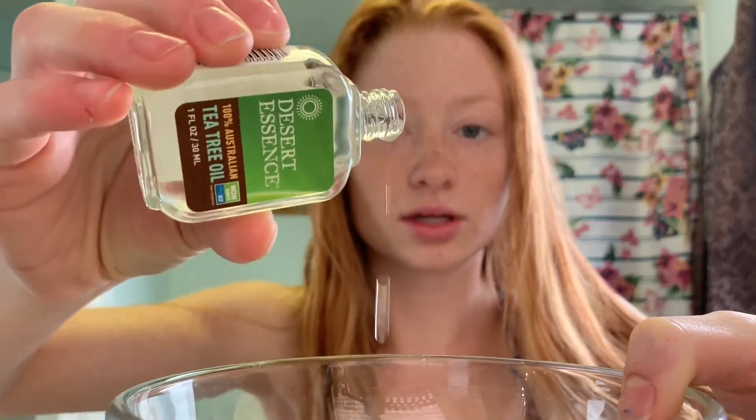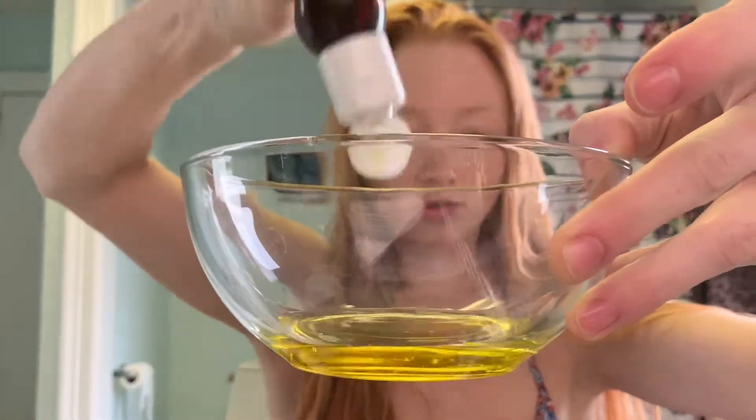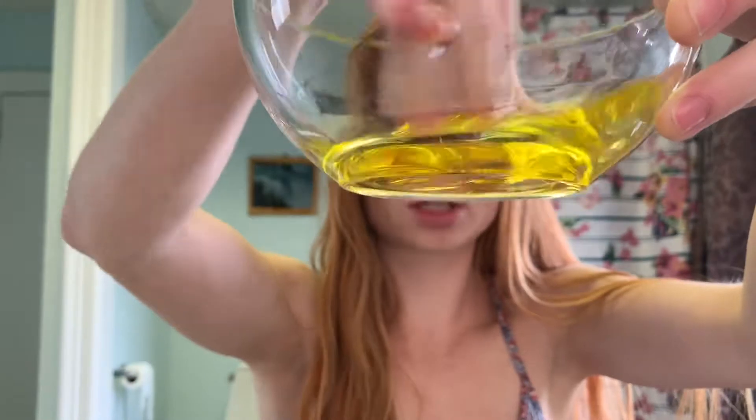I'm going to add about four to five drops. I'll add a little bit more jojoba oil since I added more drops of tea tree oil than I needed. Once those are together, you want to mix them evenly — which is pretty easy since they're both oils.